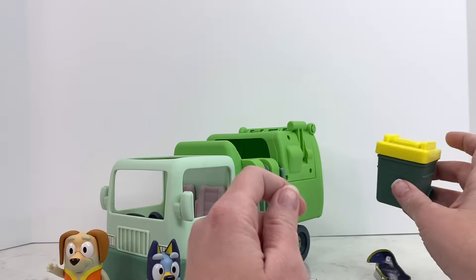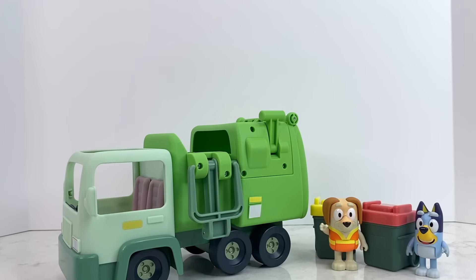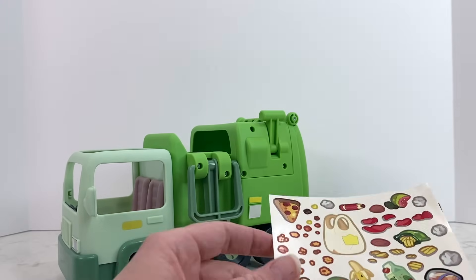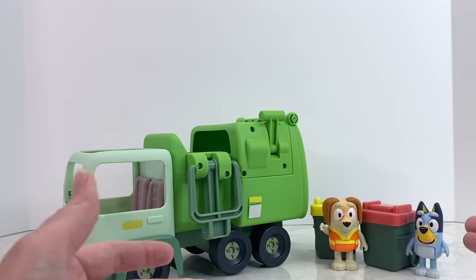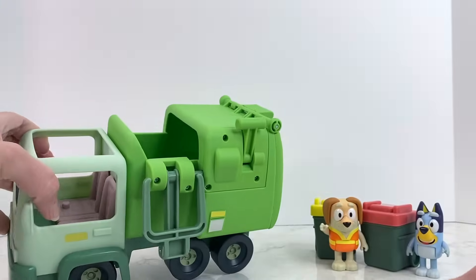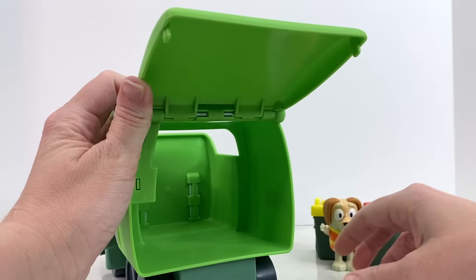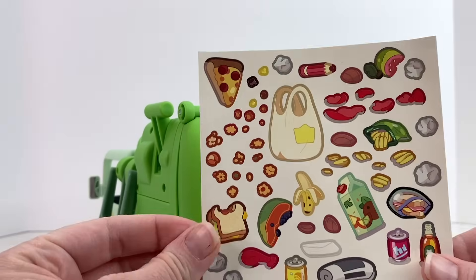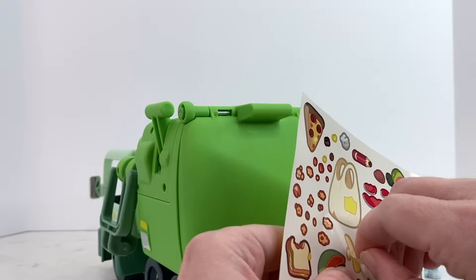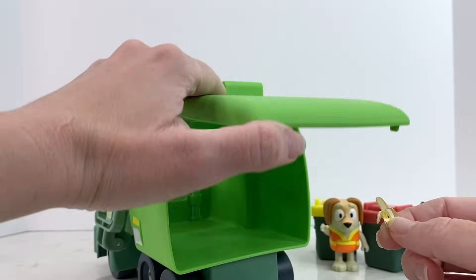I wonder if there's anything in this one — should we check it out? Nothing in that one! Alright friends, I think it's time we add our stickers to our garbage truck. Sometimes when the garbage truck picks up our garbage cans, our trash can accidentally fall inside of the garbage truck out of our trash can! So I'm just gonna put some of this spilt food right in here. I think I'm going to start with an old banana, because we eat a lot of bananas in our house!